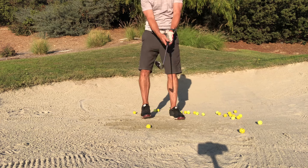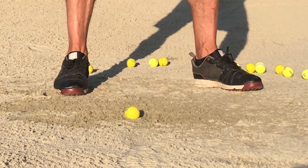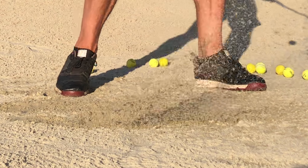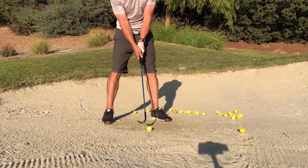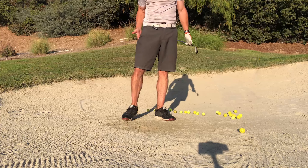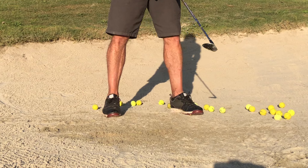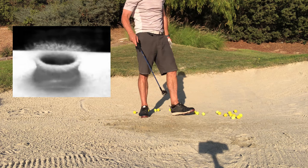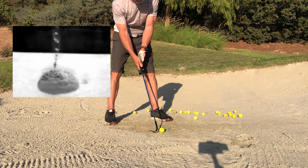What most people don't understand about a 60-degree wedge and getting out of the bunker is they're trying to lift the ball out — square face, going to dig behind it, then pull it up and out. Something like this doesn't work. But if you use the club properly and use the bounce — sand and water actually act quite the same when struck with enough force. Sand acts just like water. See the splash? That's why they call it a splash shot. So what we're going to do is displace the sand right behind the ball.